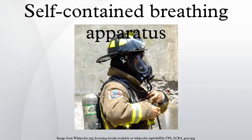Open-circuit SCBAs utilize either positive pressure or negative pressure operation. A negative pressure SCBA may be used with a type of full-face mask which could be used as a gas mask or with an open-circuit breathing set connected to the air inlet. Air is delivered to the wearer when he breathes in — in other words, reduces the pressure in the mask to less than outside pressure, hence the name negative pressure. The limitation is that any leaks in the device or at the mask-face interface would reduce the protection offered.